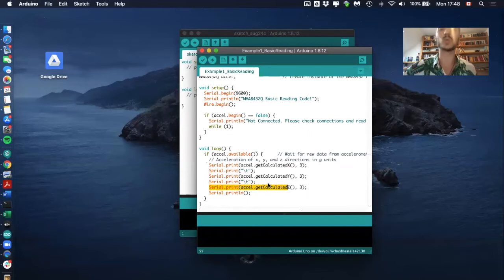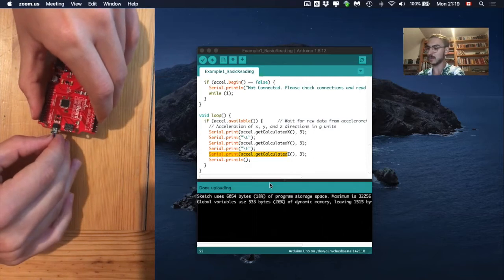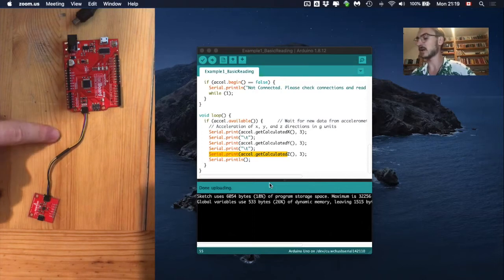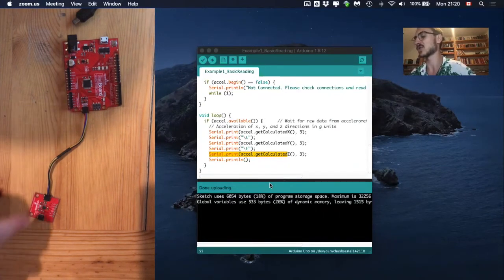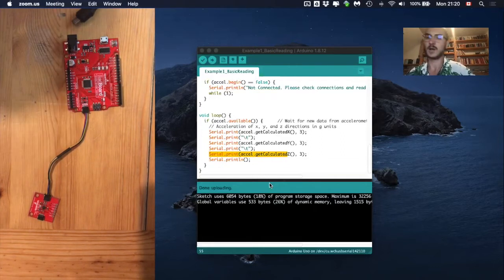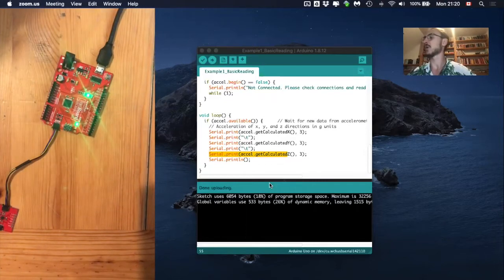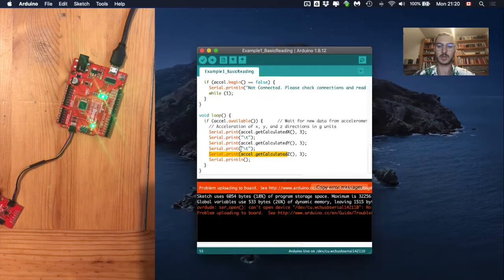Let's now try it out with our microcontroller. First, take the quick cable and connect it to the microcontroller. Then connect the accelerometer with the quick cable. The direction of the quick cable doesn't matter, and it also doesn't matter which port on the accelerometer you use. You can also connect other devices to it — it's a great system for connecting multiple devices to the microcontroller. Then connect the microcontroller to the computer and upload the sketch.